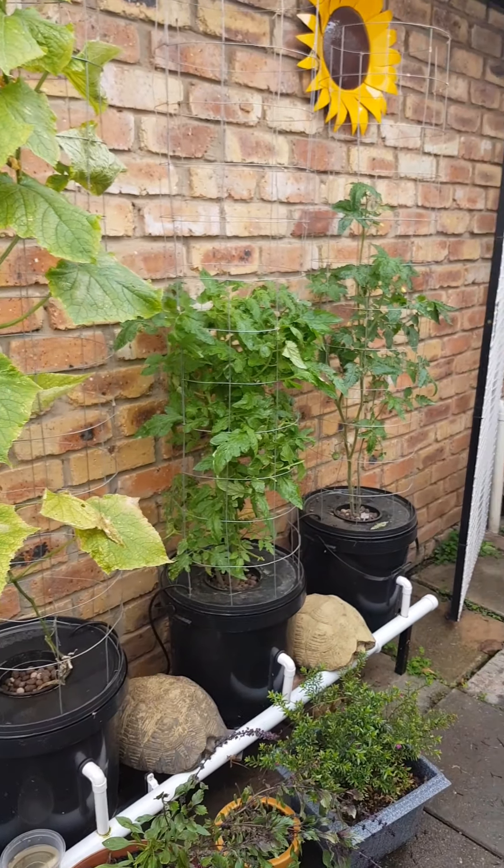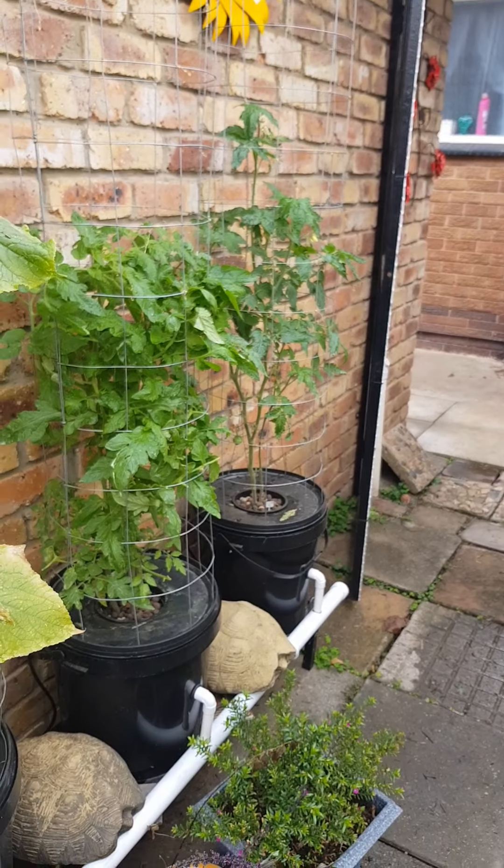No cucumbers today. But the tomatoes - the two new tomatoes are growing very well.